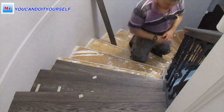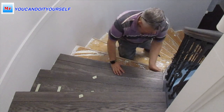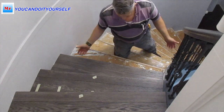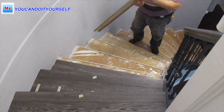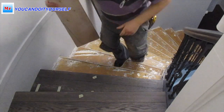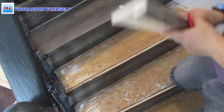I will show my way of doing this. First of all, I install risers and then I attach treads to the riser. Most guys recommend doing treads first and then putting a riser on top. I am not doing it that way because sometimes when a riser is installed on top of the tread, if you step on the tread you can see a gap between the riser and tread.